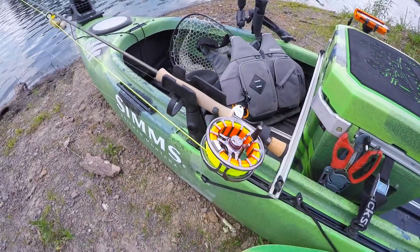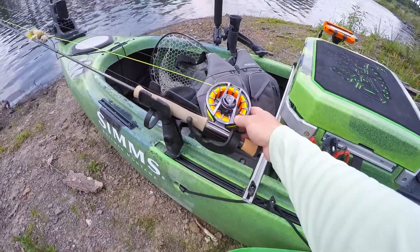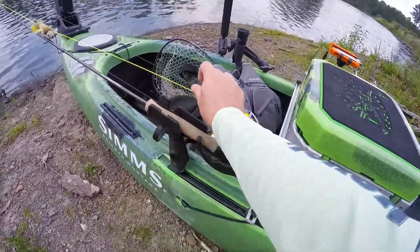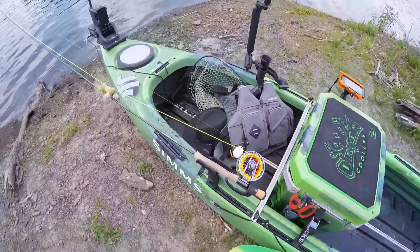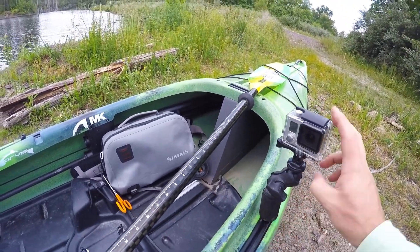For my rod holder, I'm just using the standard Ram 2007 holder that comes with the kayak. I like it behind my seat where it's quick, easy, and convenient to grab. If I want it secured when I'm paddling long distance I can strap it in, but usually I just rest the fly rod there where I can quickly grab it and make a cast.